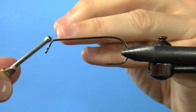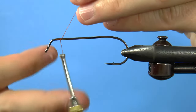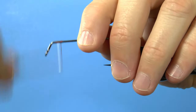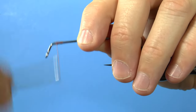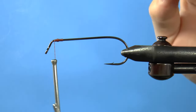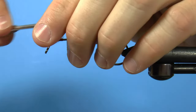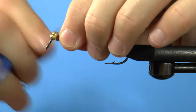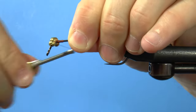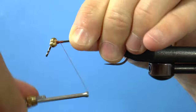We start our thread right towards the front of the bend on a jig hook. Make a bump of thread by wrapping thread over itself in the same place back and forth. Now place some bead chain eyes right behind the bump and attach them with crisscross wraps. I use four eyes because I want the extra weight, but also I want these eyes to act as a rattle if I bounce the fly up and down underwater.